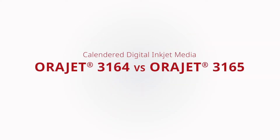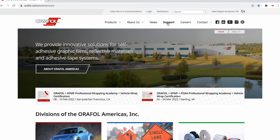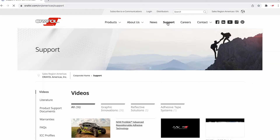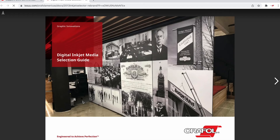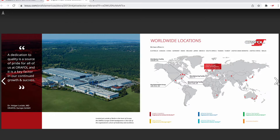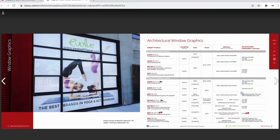In this episode of This vs. That, we are going to help you understand a few key differences between two of our calendared ORAJET digital print medias, ORAJET 3164 and 3165. Be sure to visit the Americas region at orafall.com and visit the support page to download the ORAFALL Digital Inkjet Media Selection Guide, an easy-to-use resource which enables you to select the correct ORAJET digital print media and recommended ORAGARD protective over laminate based on the intended application.